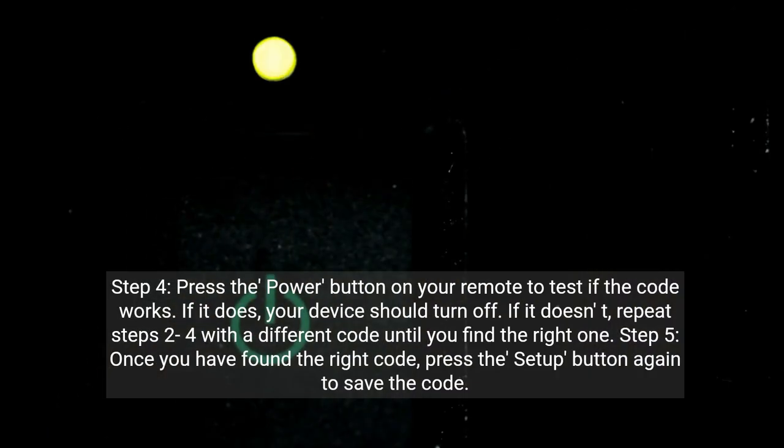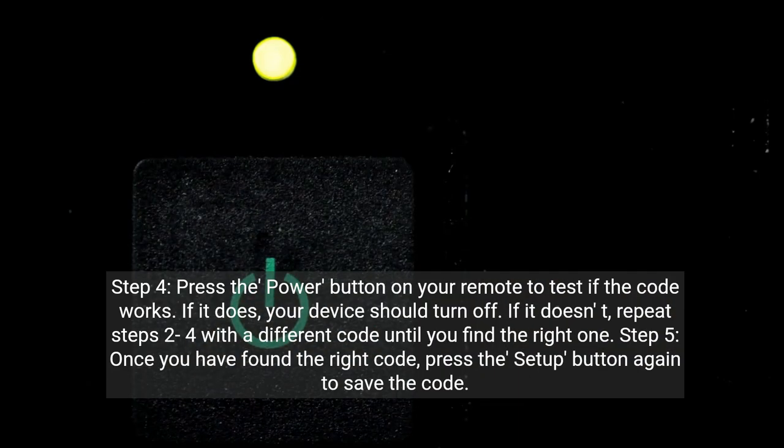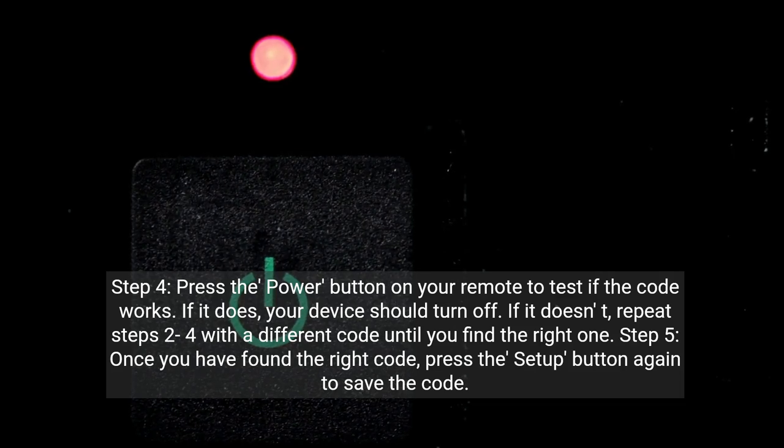Step 4: Press the Power button on your remote to test if the code works. If it does, your device should turn off. If it doesn't, repeat steps 2 to 4 with a different code until you find the right one. Step 5: Once you have found the right code, press the Setup button again to save the code.